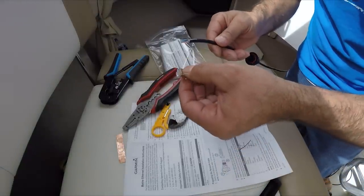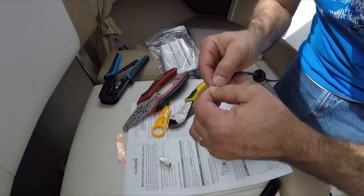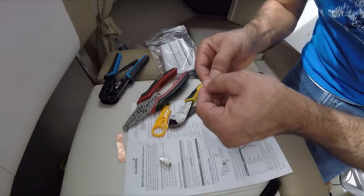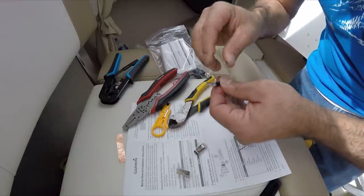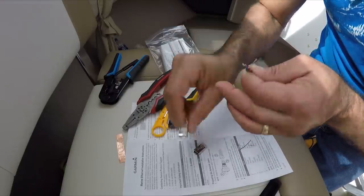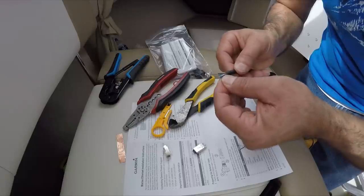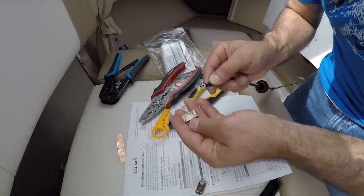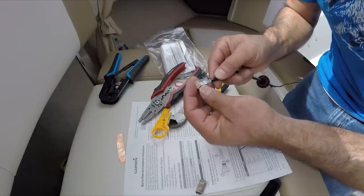Before you install this, verify your colors again because if anything shifted you don't want that — all the colors need to be in the right position. To have better contact with the stainless steel wire, we want to bring it to the other side because there's a better surface to touch the wire over there. I'm going to open this up a little bit and toss it to the other side. Now we'll insert all the colors in and make sure they're all lined up where they need to go.